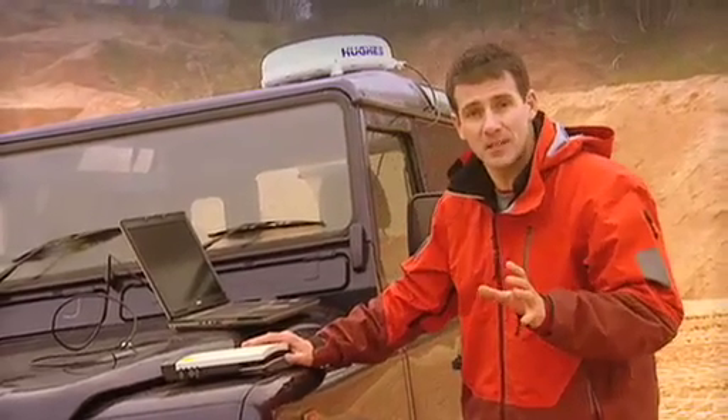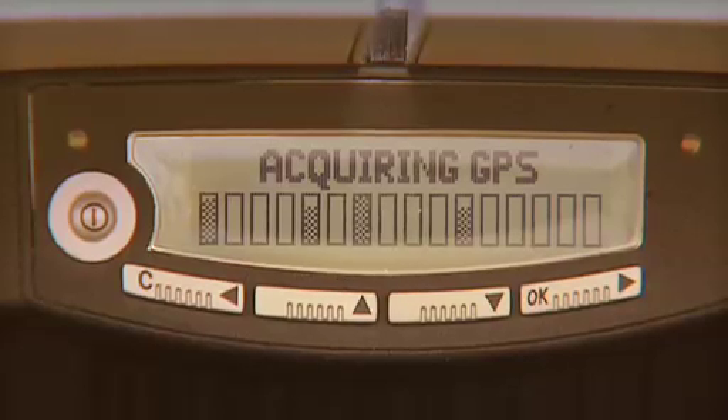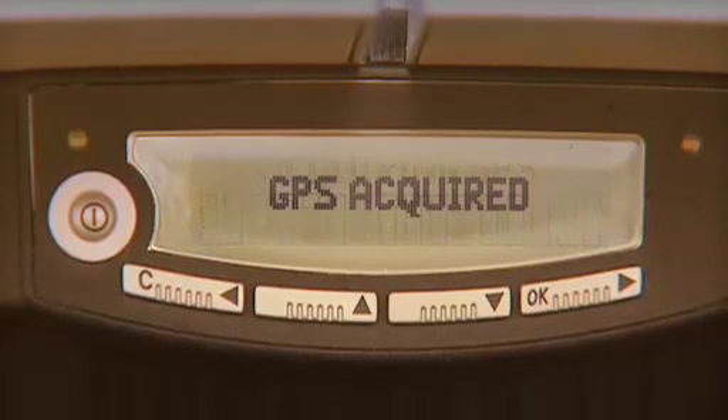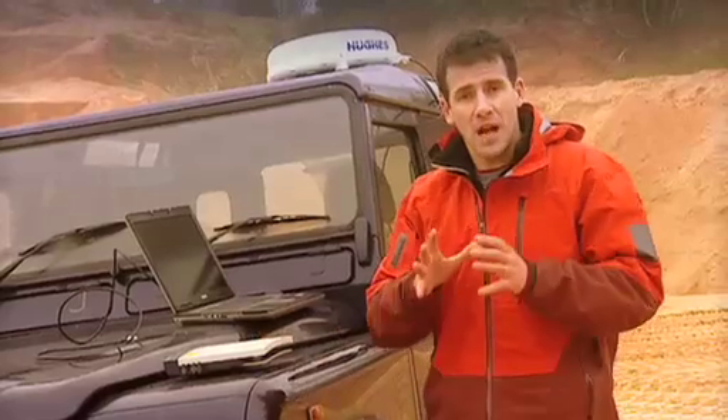Then the terminal will automatically start to obtain a GPS signal. You can see it says 'acquiring GPS' on the display, and then 'GPS acquired'. So, once I've acquired a GPS fix, the next thing is to connect to the Inmarsat network.